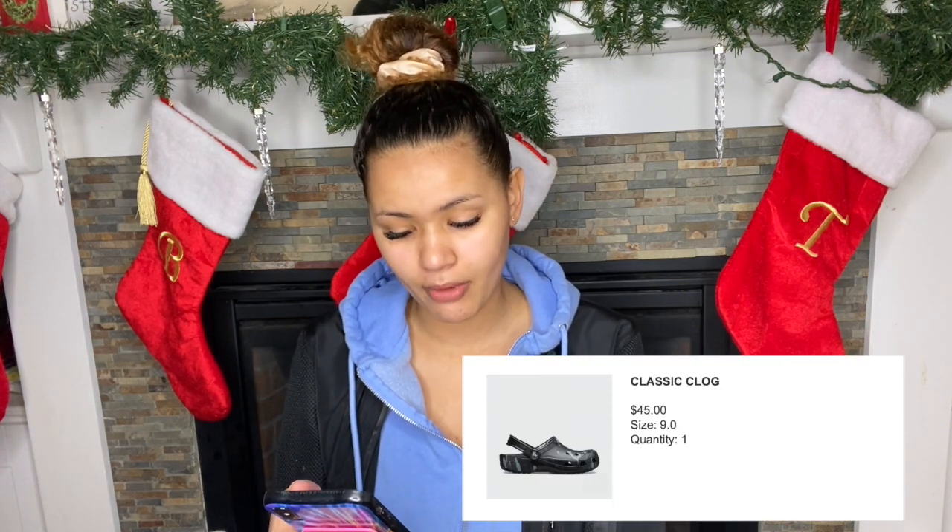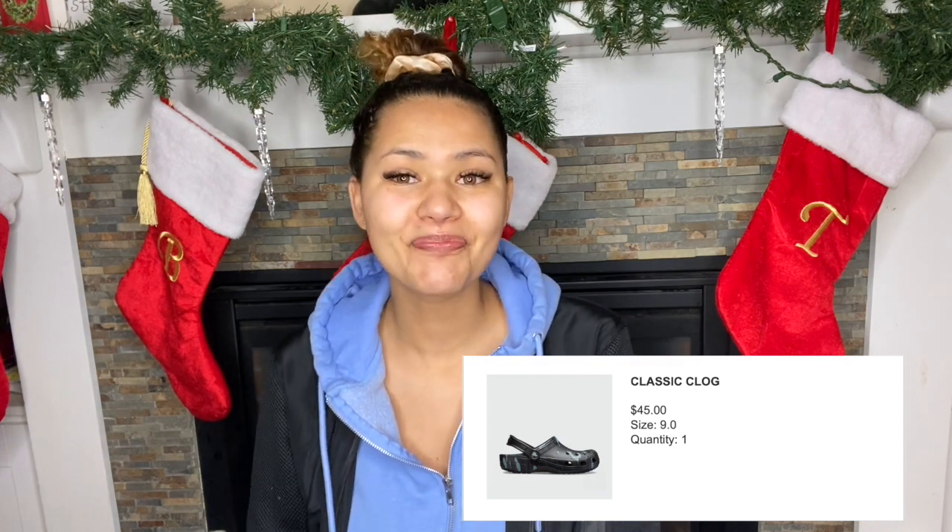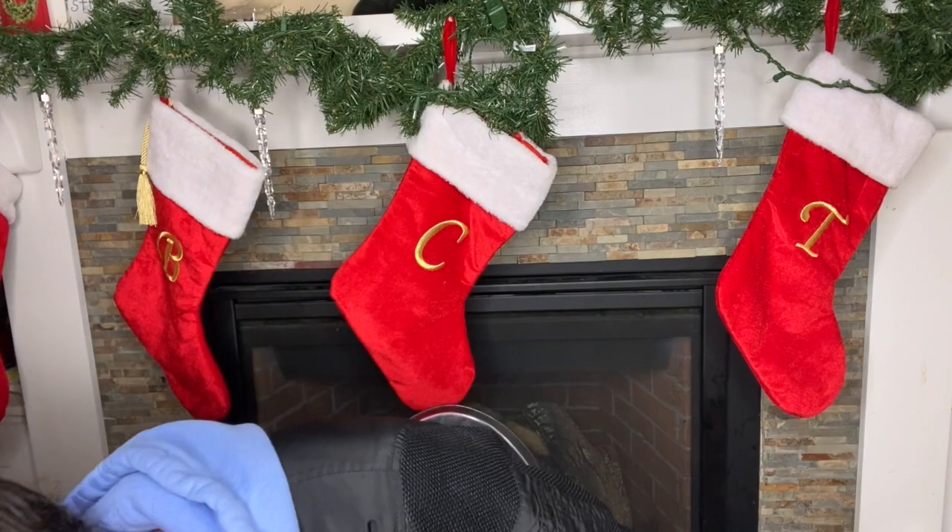Today I actually ordered these Crocs from Finish Line, and this was my first time ordering Crocs from Finish Line. They came pretty quickly — I'll have the order date and the delivery date right here on the screen for you guys. These ones are the Crocs Classic Clog in black gray camo, and these retail for $45.